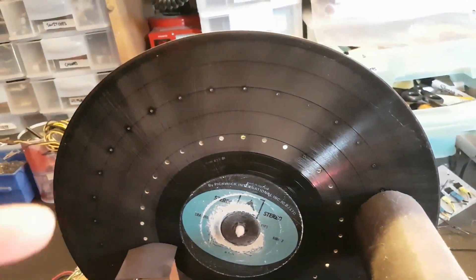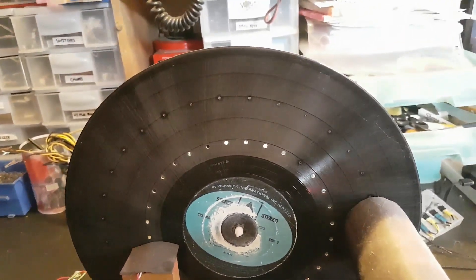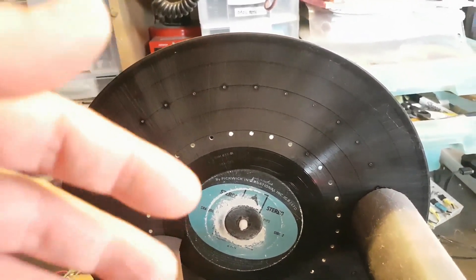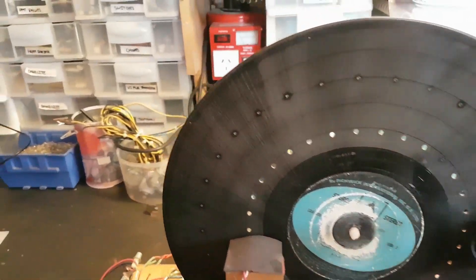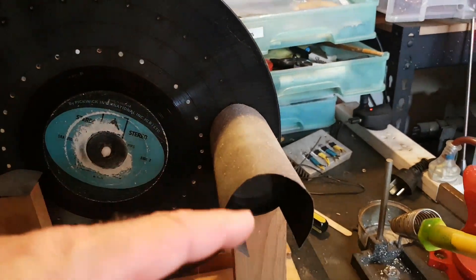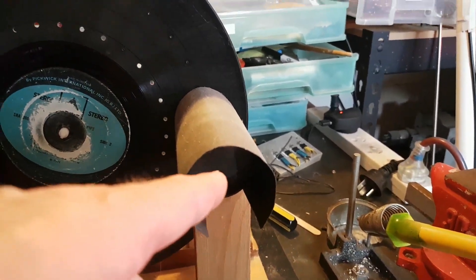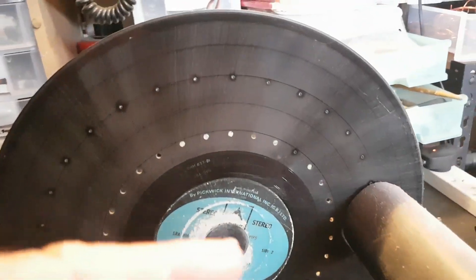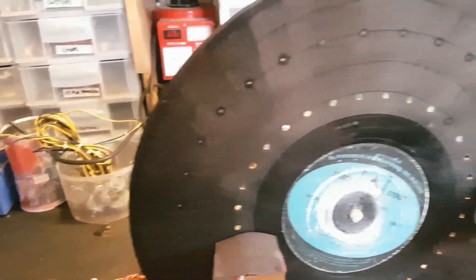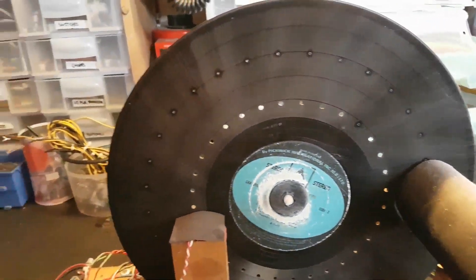Hopefully it should be pretty straightforward, but like a lot of projects, things can go wrong — there's always that factor. I'm expecting I'll more likely have to raise or lower the LED matrix and the magnifying glass. I think that's probably all I'll have to do.